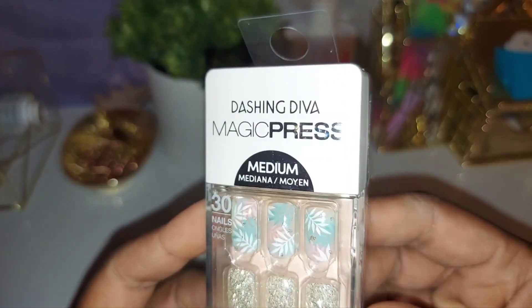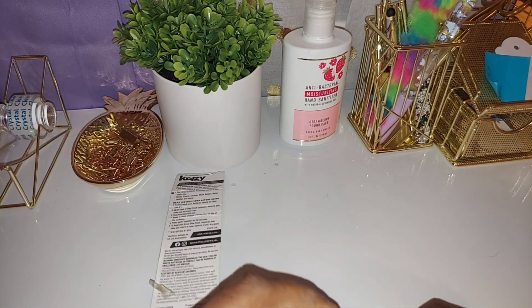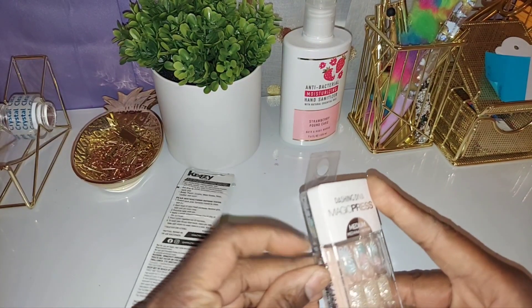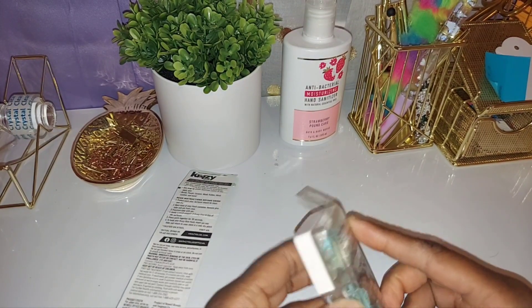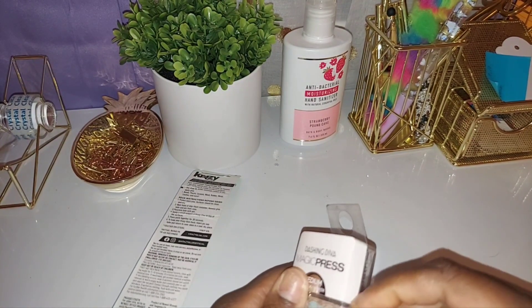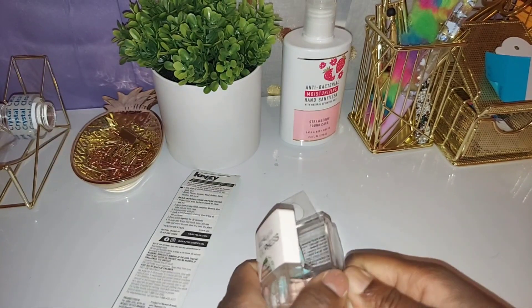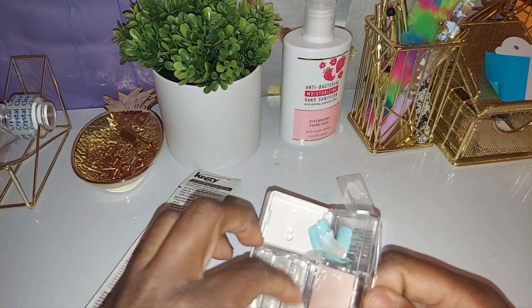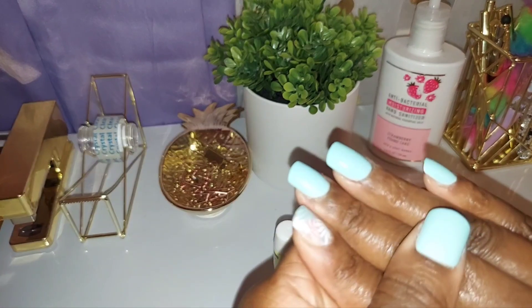So let's jump right in. Here are my nails — I bit some of them. You know when you're about to get your nails done, do you start biting your nails? I don't even know, I just do. But let me get into these. They also have a tab so I can pull them off and stick them on, along with my glue. I am super excited about this, let's get started!